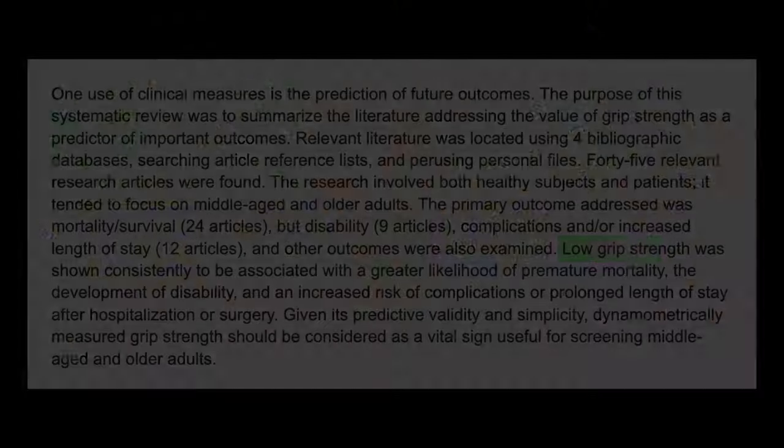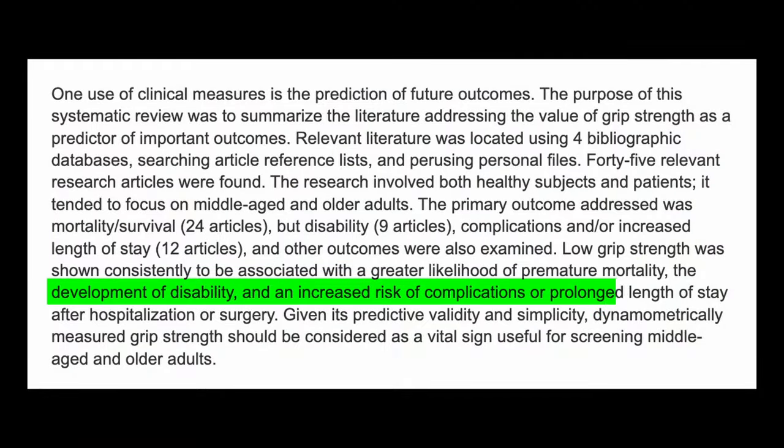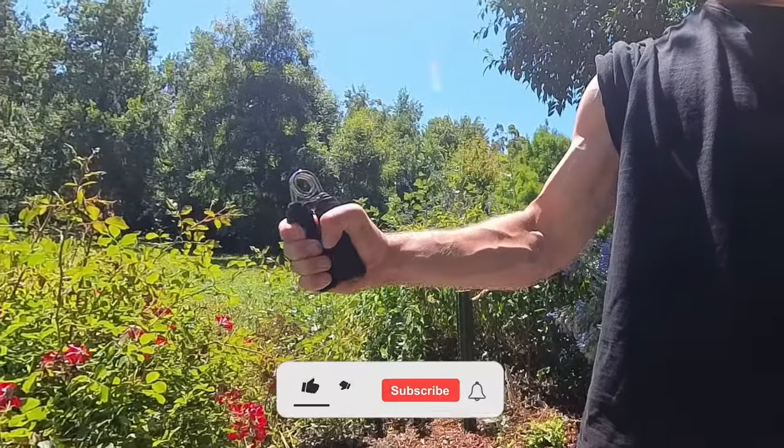In my previous video, an interesting article emerged that showed that grip strength was an important biomarker in predicting longevity and other important health metrics such as recovery time post-surgery. This video will be looking at what the science says on grip strength training and exploring its correlation to lifespan.